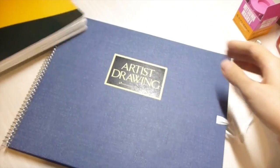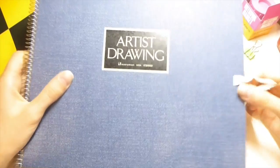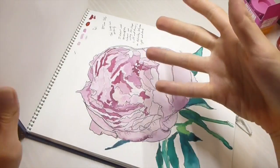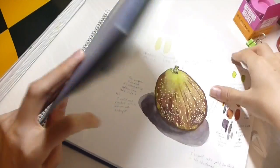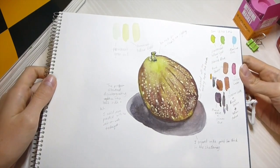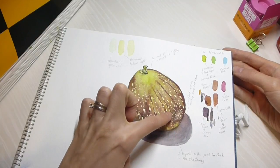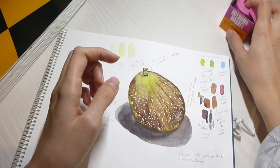Then I finished that one and tried to use this sketchbook — the Artist Drawing Maruman 300 GSM watercolour paper sketchbook. This part is where I bought some figs from the shop recently because I absolutely love the green lime colour against the kind of maroony, burgundy, mahogany, purpley-ness of it. And I was also having loads of fun with the masking fluid.